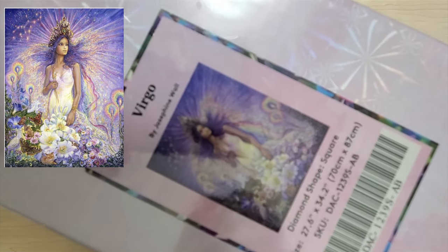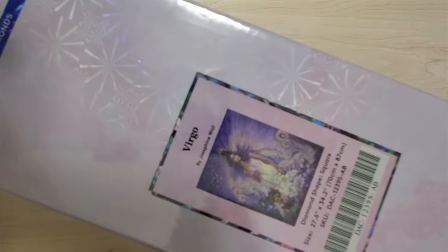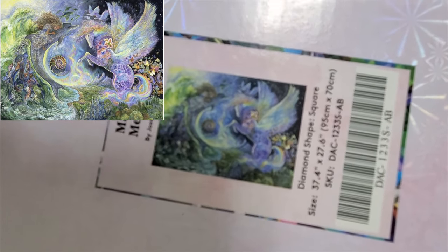Next is another treasure — this is Virgo by Josephine Wall from Diamond Art Club. It's 70 by 87, it's discontinued, and I think it's pretty popular. I actually bought this on a destash about a year and a bit ago, so I'll be asking what I paid for it — don't be shocked by the price. And another Josephine Wall — Magical Meeting — I bought this also on a destash last year. Everything is inside. It's 95 by 70, and again I am only asking for what I paid in the destash group.